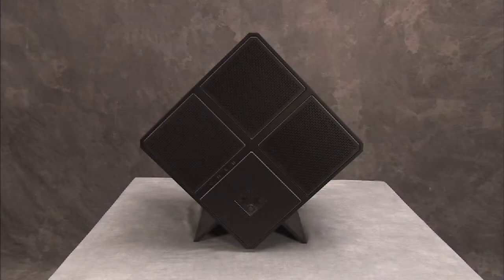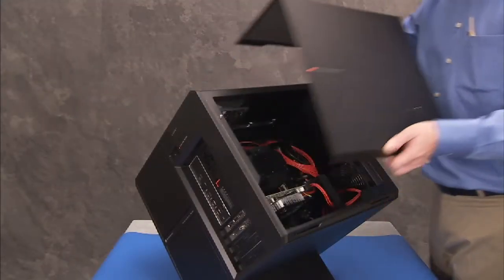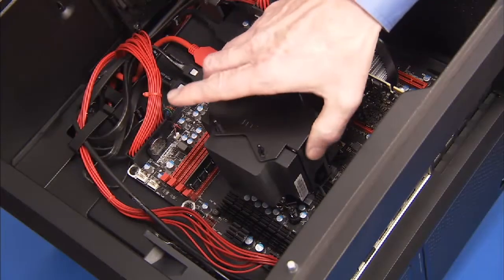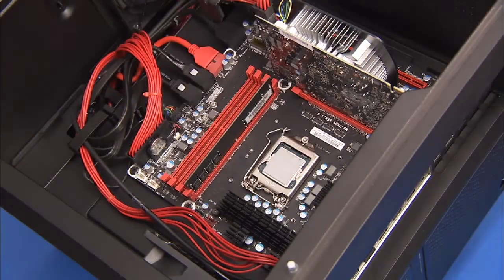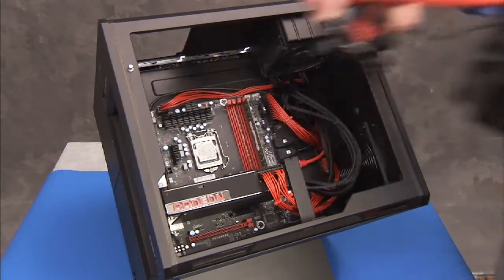To remove the CPU from a unit with an Intel CPU installed, first remove the side cover and the CPU air or water cooler, depending on which is installed in the unit.